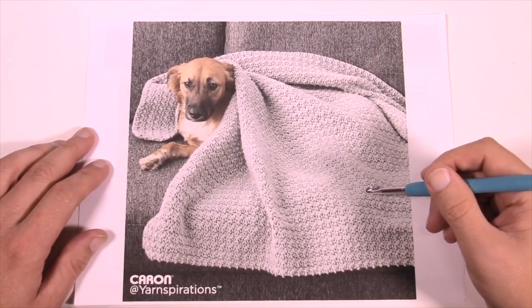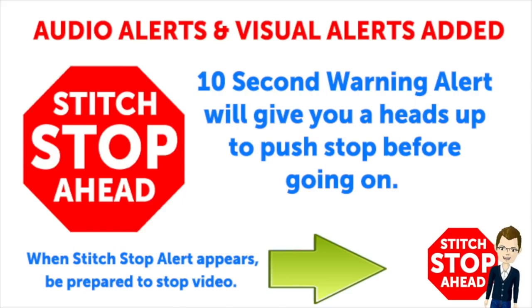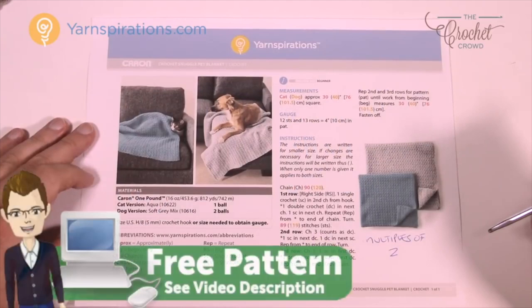Without further ado, let's listen to this real quick. This video has sound alerts added. When you hear a sound, it will be your signal that the segment is finishing up. Press stop and crochet the instructions, then press play again to continue along in your project.